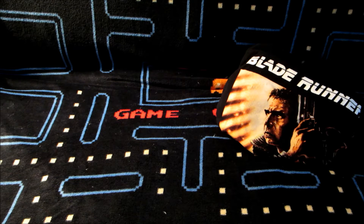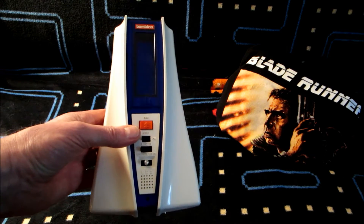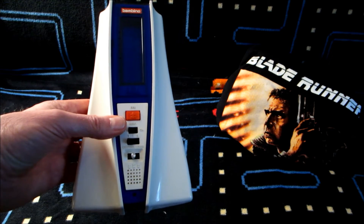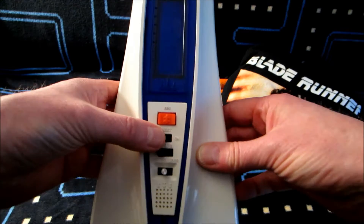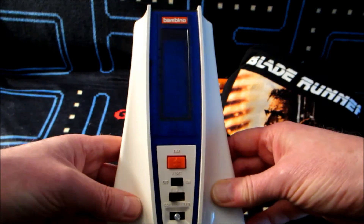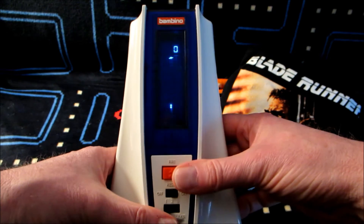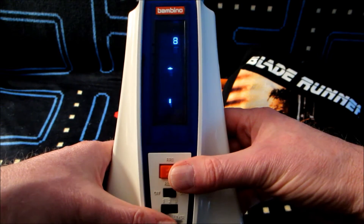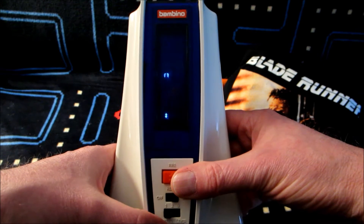I'm actually repeating something I've already talked about. In this one I'm talking about the Bambino UFO Master Blaster. I've actually done a video for this for Triple H already, but as a quick reminder it's a VFD game and it's a lot of fun. You essentially just shoot the UFOs as they come down the screen and rack up as high a score as you can. It's very much a game of its era.